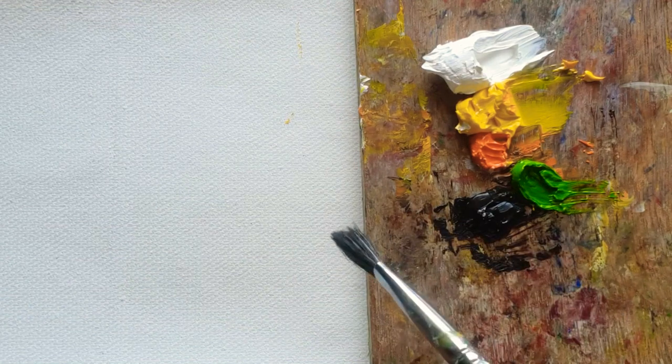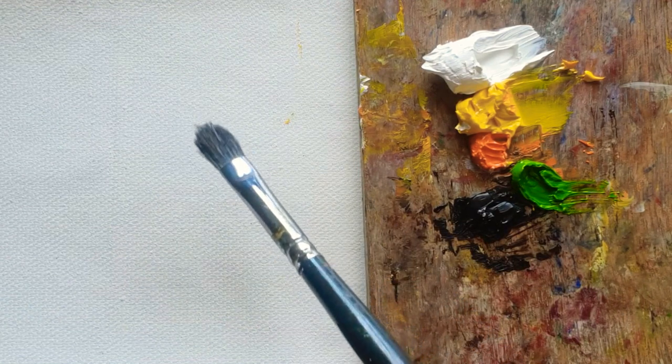Hi everyone, today I'm going to paint the lovely yellow daisies.